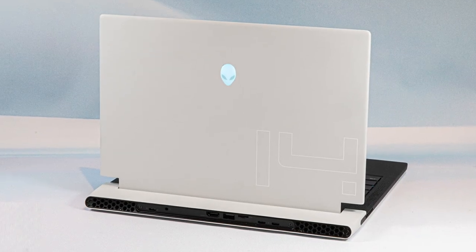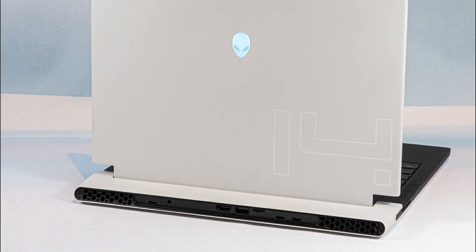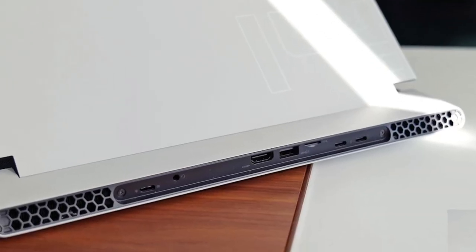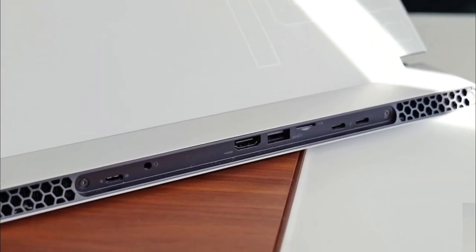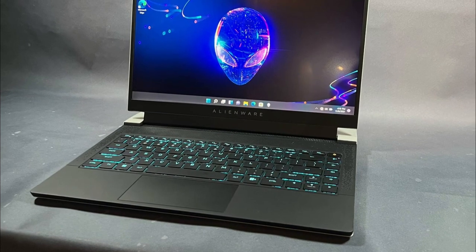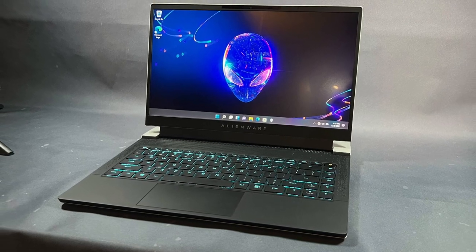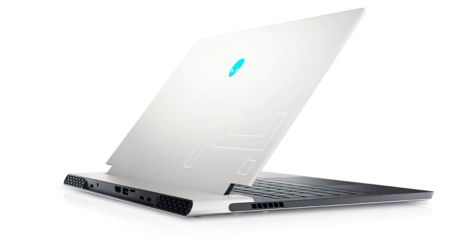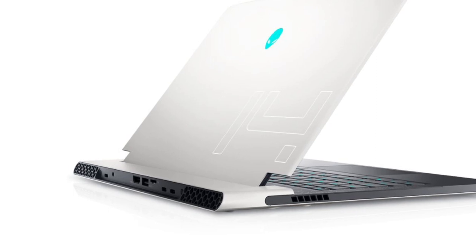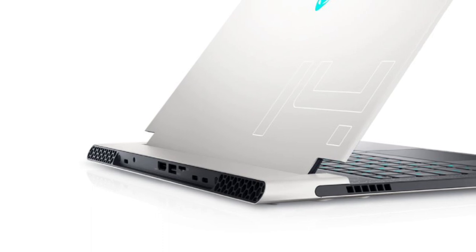Meanwhile, Alienware didn't spare on ports when it came to networking. The X14 has three USB-C ports, two of which support Thunderbolt 4, one USB 3.2 Type-A port, HDMI 2.1, a combination audio jack, and a microSD card slot. While I would have preferred an Ethernet jack, my only major complaint about the X14's ports is that they are placed in the rear. While putting all of the connections at the back of the machine helps to reduce clutter, twisting the laptop around to insert something like a thumb drive seems awkward, especially if you have any other peripherals plugged in.